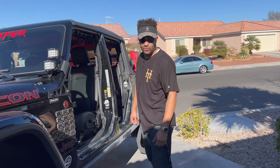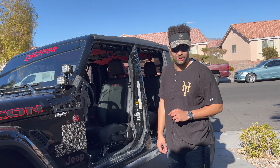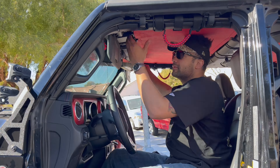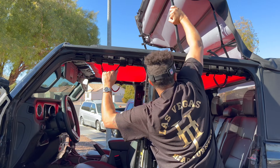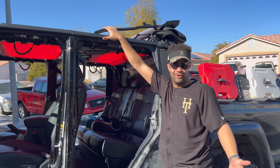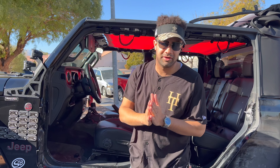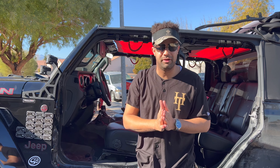Now that the doors are off, there's just one more step to be a hundred percent trail ready. I personally prefer soft tops over hard tops, and the reason being all you have to do is fold it back — and that's it, we're ready to roll! As always, thank you so much for continuing to support our channel. We'll see you guys next time on A Jeep Come True.